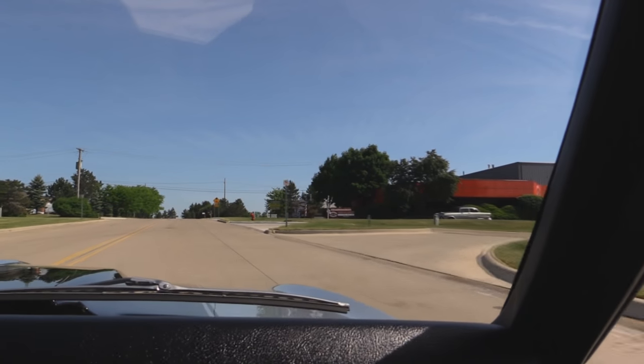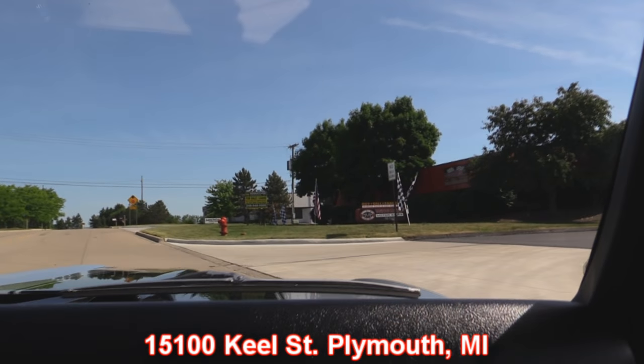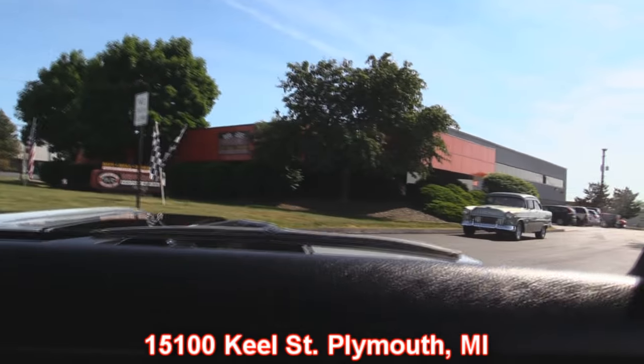Check out our building here — this is our main building at 15100 Keele Street. There's an awesome '55 Chevy sitting right there also. Now stick around because we're going to put this baby up in the air so you can check out the underside, and then we're going to get under the hood and take a look at that awesome power plant making that beautiful music coming out of the exhaust.